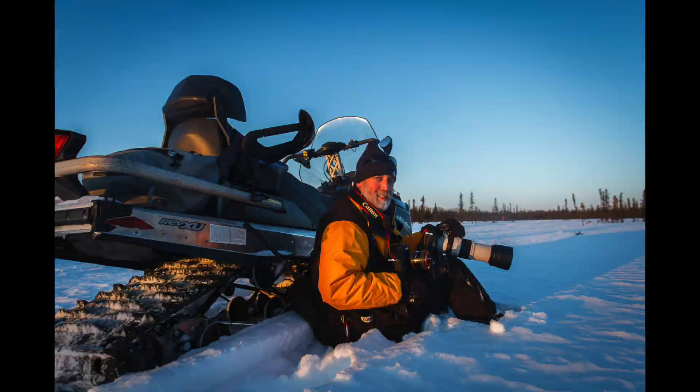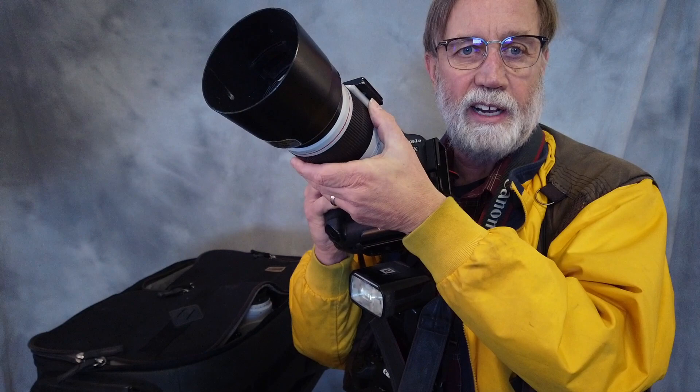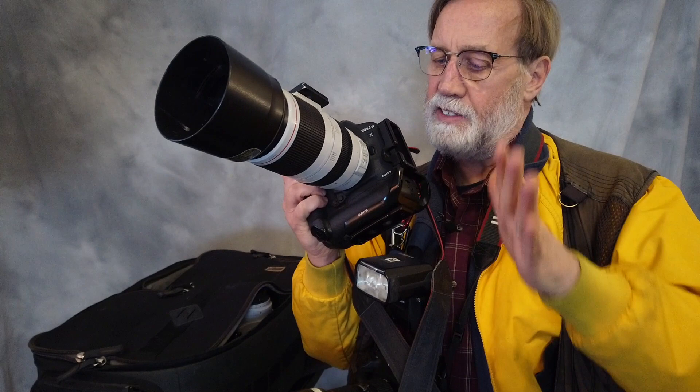The other body I carry is also a 1DX Mark II, and it has a 100-400 on it. It's a slower lens, yes, but it has a longer reach. In this day and age, the sensors are so good that even at f5.6, if I need a faster shutter speed, I just increase the ISO and it works just fine.